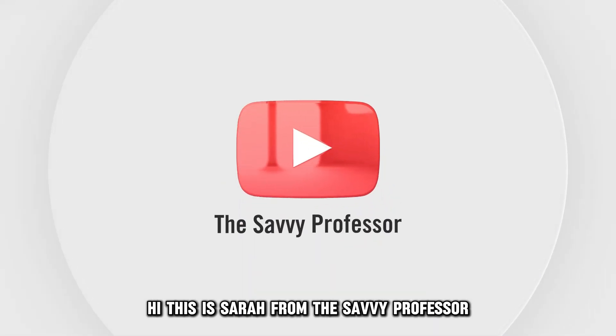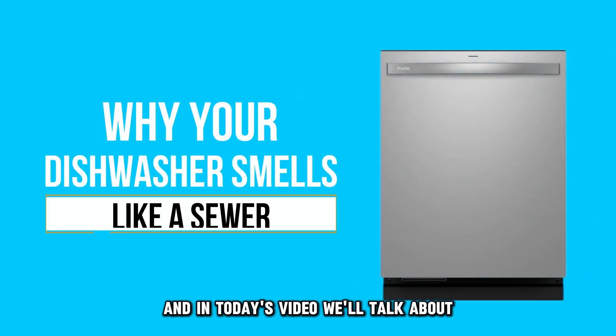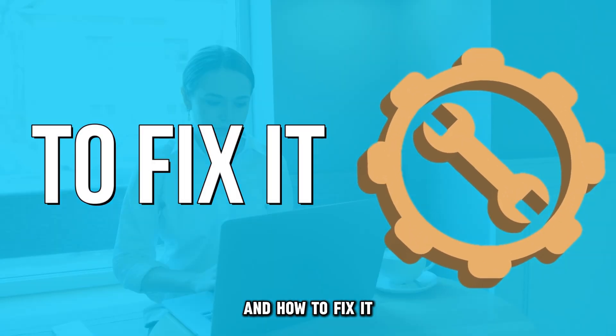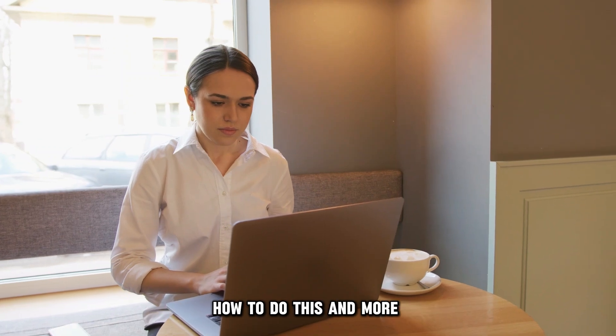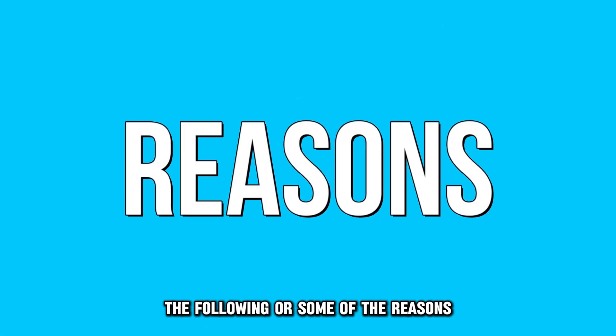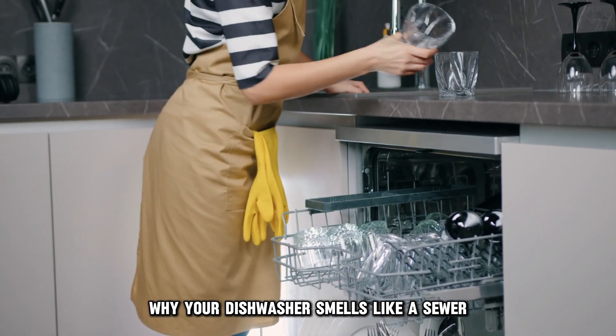Hi, this is Sarah from The Savvy Professor, and in today's video we'll talk about why your dishwasher smells like a sewer and how to fix it. Watch this video until the end to learn how to do this and more. The following are some of the reasons why your dishwasher smells like a sewer.